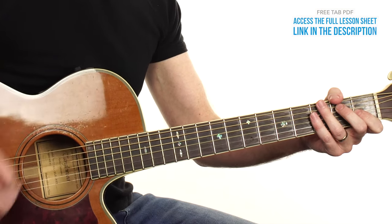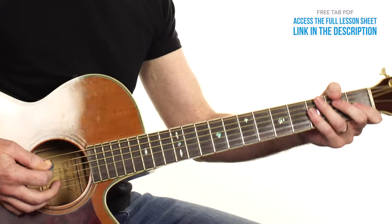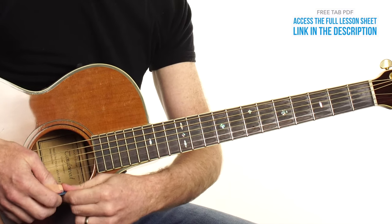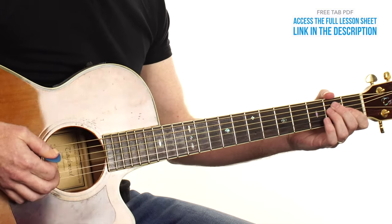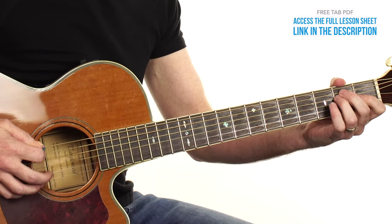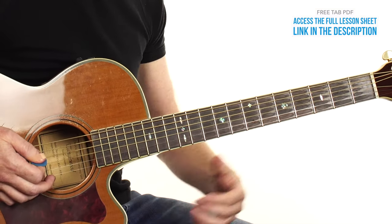And we get down, down, down, up, down — or down, down, up, down. I'm going to give you that second variation. Just want to give you two possibilities there so you can mess around with it if you would like to. So if we sit on our E chord, that's going to be the vast part of our verse. It's going to be down, down, up, down, down, down, up, down. Let's try it with the chord.